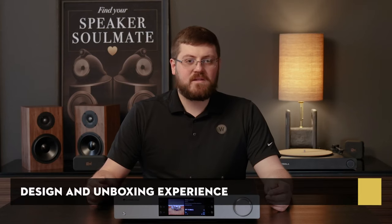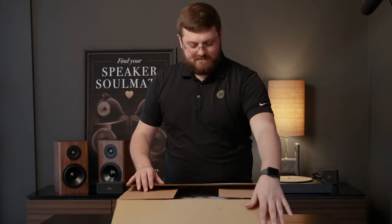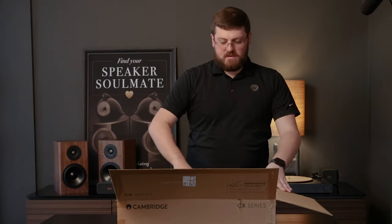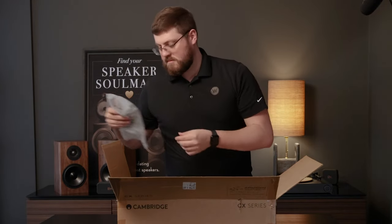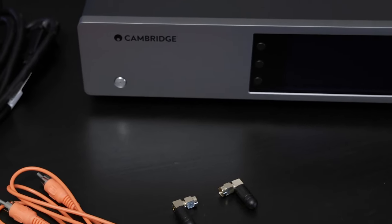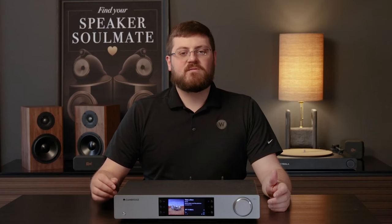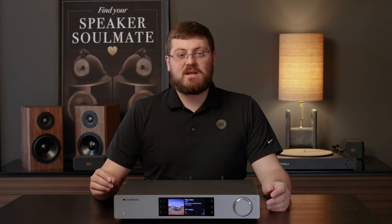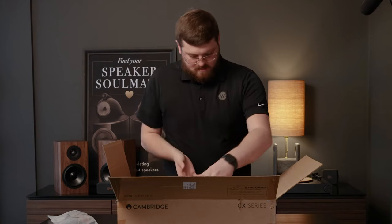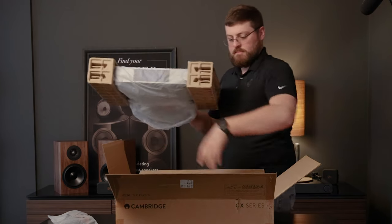Upon unboxing the CX-M100, it's clear that Cambridge Audio has paid attention to detail. The packaging is straightforward, and setting up the device is a breeze. Inside the box, you'll find the essentials: a power cable, Wi-Fi Bluetooth antenna, and a bus control coax cable. The inclusion of the bus control coax cable, which doubles as a digital coax cable for audio, is a thoughtful touch. However, users looking for additional cables will need to purchase them separately.